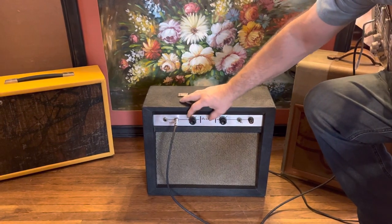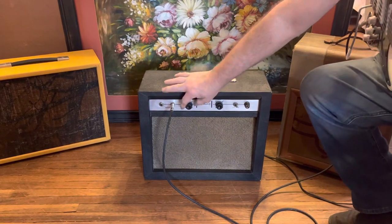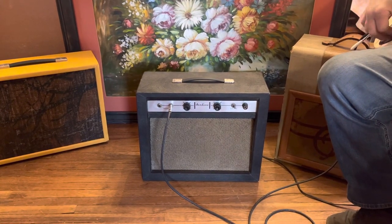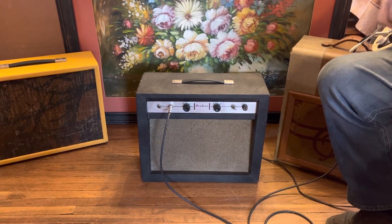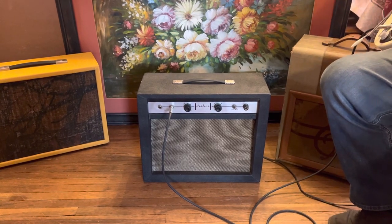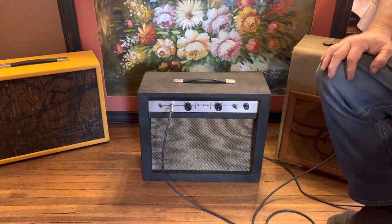I'll put it down to a quarter, just to show you everything — starting at about a quarter. Very nice little amp for practice, recording, bedroom, whatever. It's all original and it works as it should. Thank you.